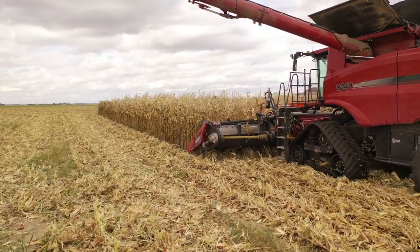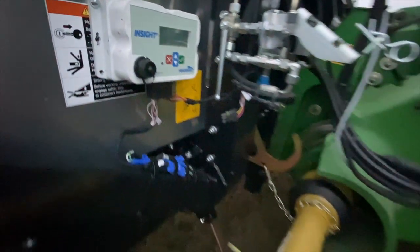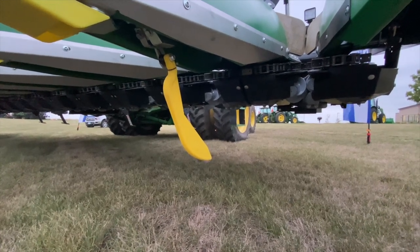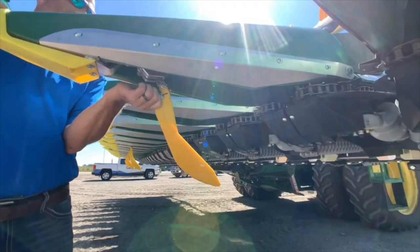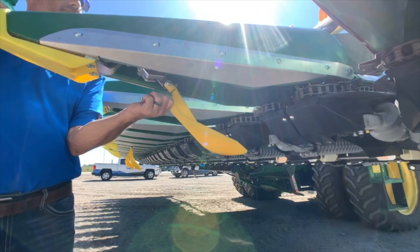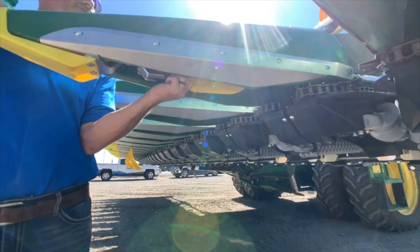Another tip that really helps is Foresight. If you're running the HeadSight system, there's an unlock called Foresight that extends the range, gives you a virtual range when that sensor is mashed to the ground, giving you the same sensitivity as when it has its full range. Foresight is an unlock — any HeadSight box has a trial period in it, and you can unlock that and try it on your farm.